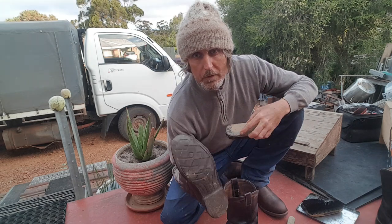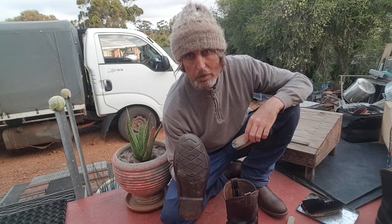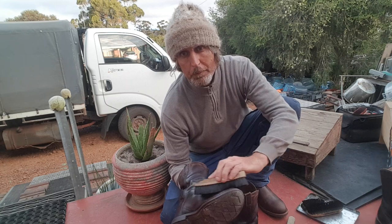We all love our mums. My mum used to get really upset if my boots weren't polished whenever I used to visit her. So I also do it in memory of my beautiful mum.